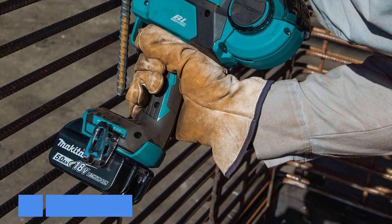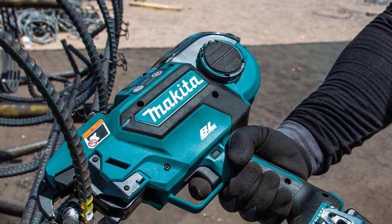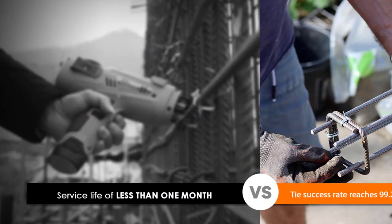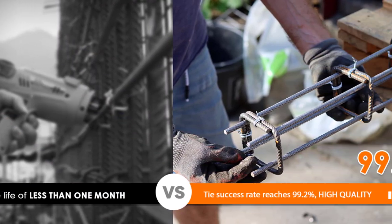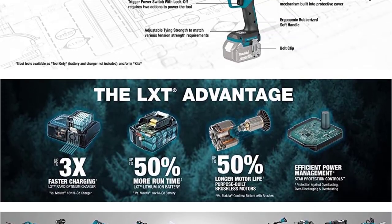Tie multiple bars in under 1 second. The cordless rebar tying tool features two modes of operation, single or continuous, and a BL brushless motor that's engineered to run cooler and more efficiently for a longer life than standard motors. Users can digitally adjust the tying strength to match various tension strength requirements.